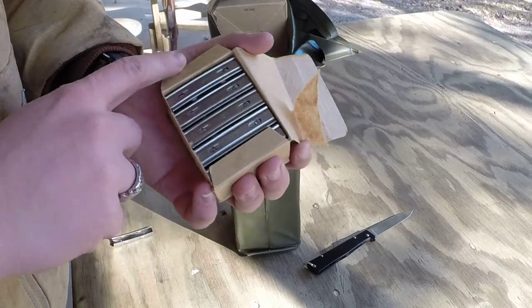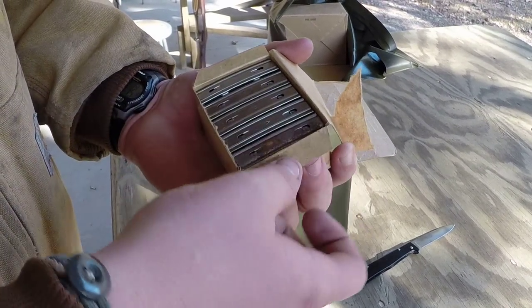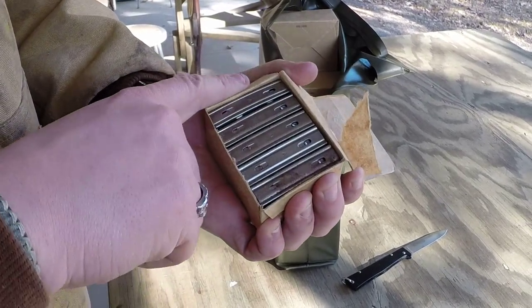Breaking open the first box — they're laid in there like that. I don't know what the letters mean; some of them have H, some have A. I don't know what that's for — maybe somebody else does. There's a little corrosion on that one, but not a big deal.